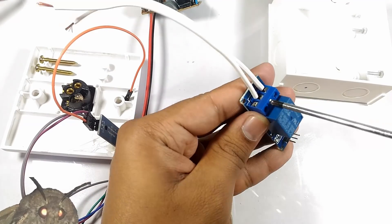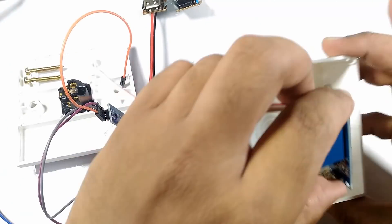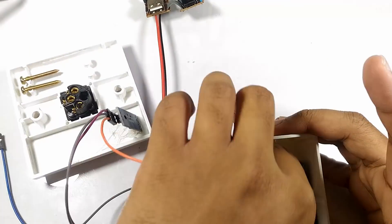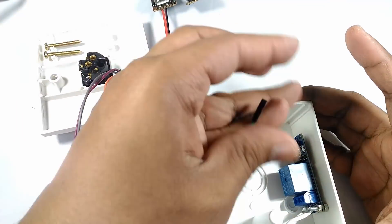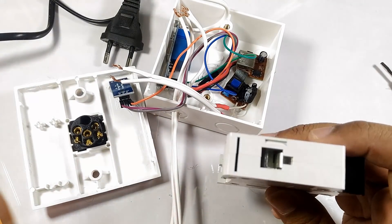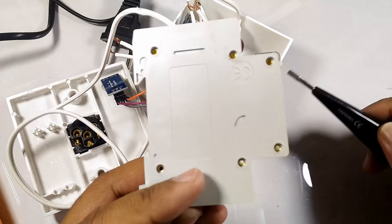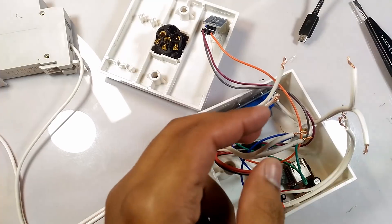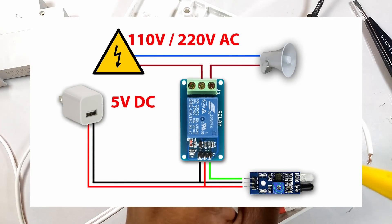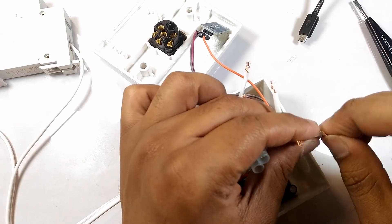An extension to the switch of the relay module will be connected. The wire will also be connected to the alarm. As the diagram shown, a wire connector will be used in this process.